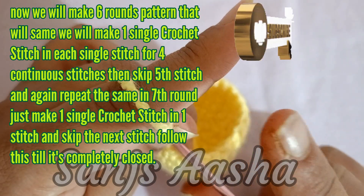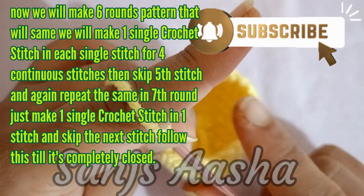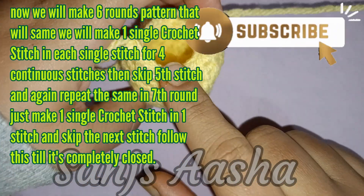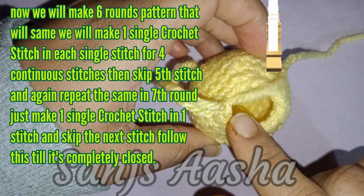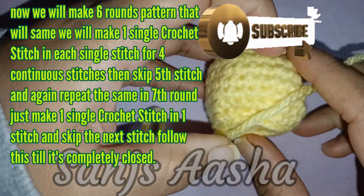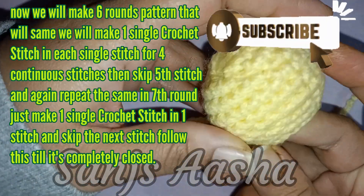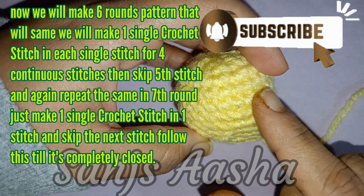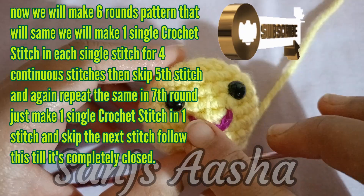Don't forget to fill it with stuffing as you go on making rounds and fill in the stuffing also, because by the end the space is very small and it becomes difficult to add stuffing. So as you go on making rounds, go on filling the stuffing too.